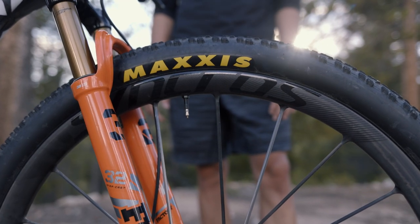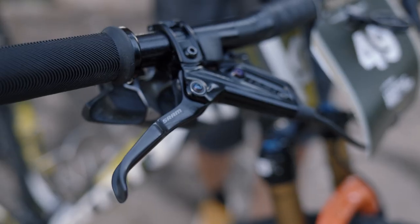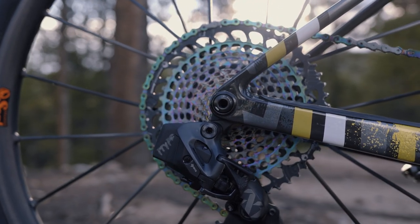Paired with that are the Silverton SL one piece carbon wheels — these are super stiff. For brakes, I'm running the SRAM Level Ultimates paired with the SRAM Axis drivetrain.